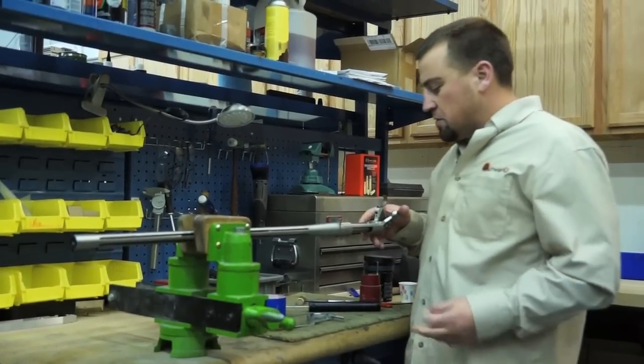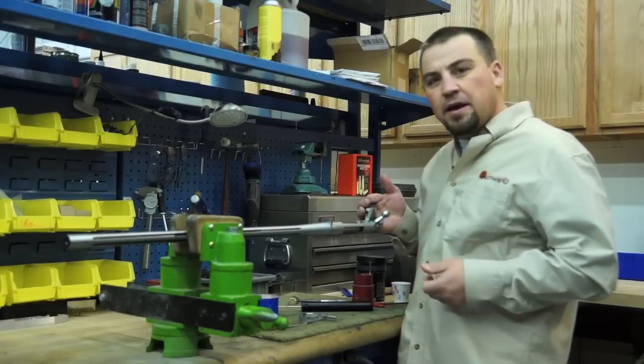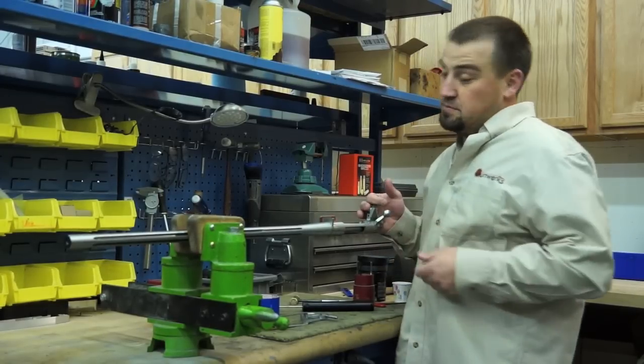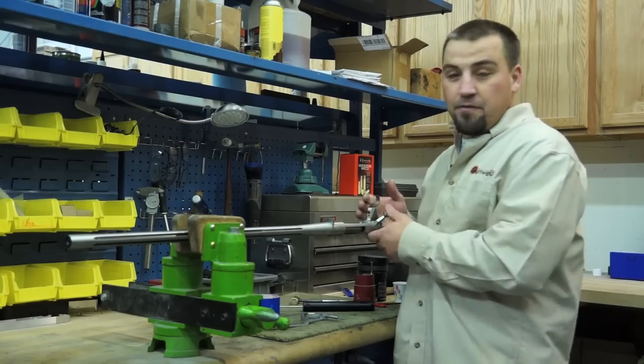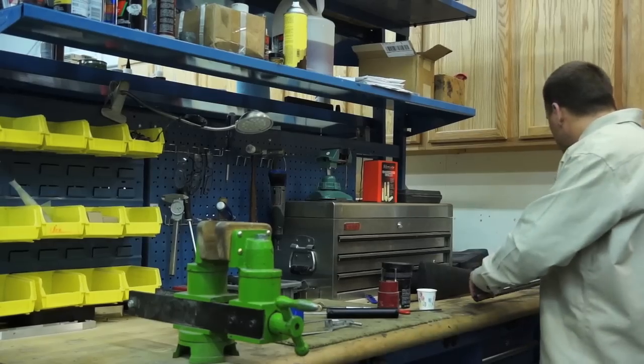Right at two pounds. Once you have the trigger in — we've got this one set at a nice crisp two pounds, which is three or four pounds lighter than a factory trigger — this barreled action we can just take it and set it aside for just a minute.